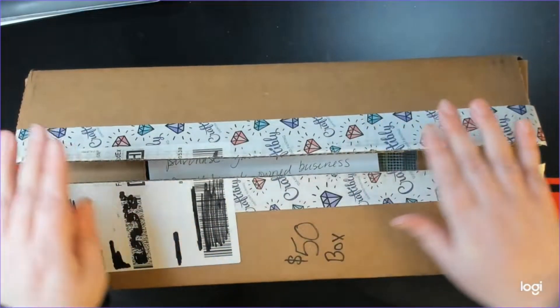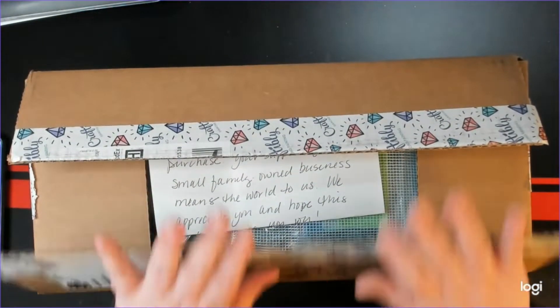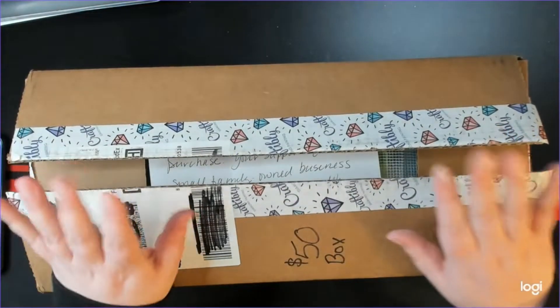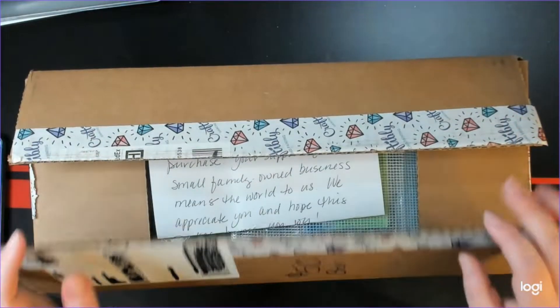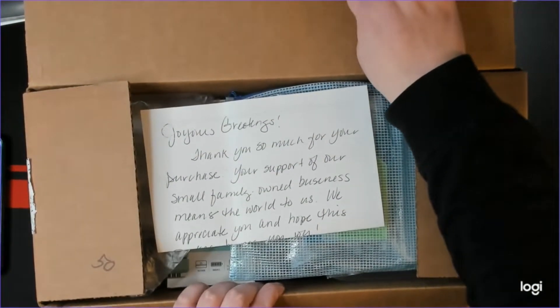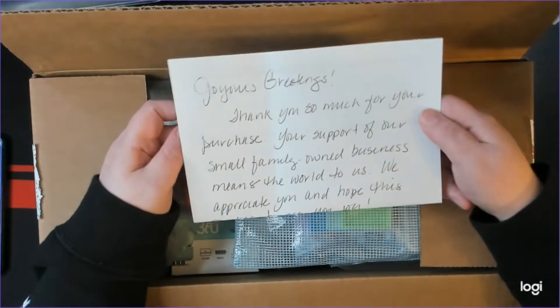So this is the $50 box. I am really curious to see what's in here. I cut everything so that I could just get to it, so let's go ahead and open this up and see what we got. Please forgive my voice today — I am recovering from a cold and it's been an interesting time.